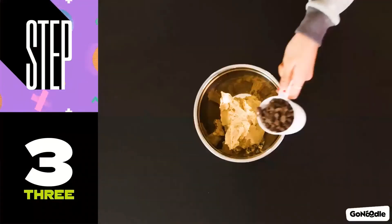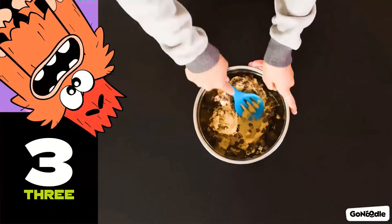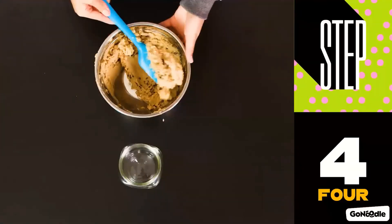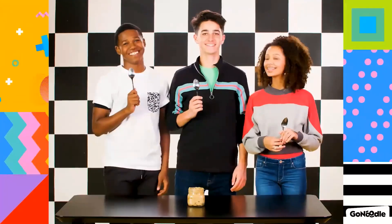Step three, scoop the mixture into the bowl and mix in the chocolate chips. Squatchy can't wait! Step four, put your cookie dough hummus into the jar, grab a few spoons and a few friends and dig in.